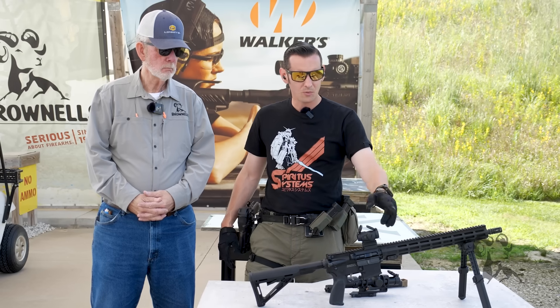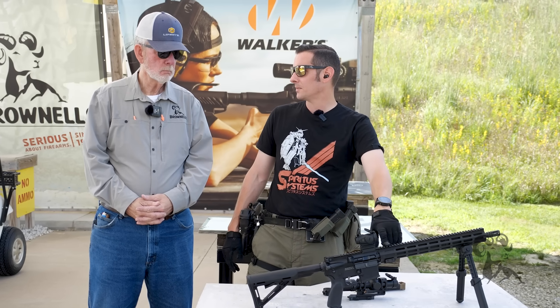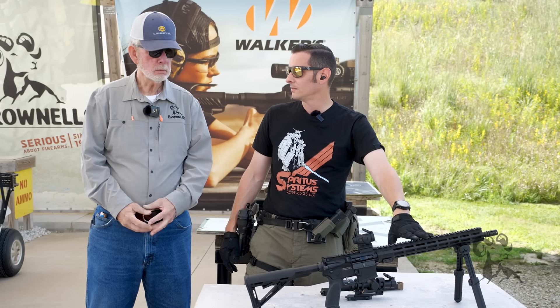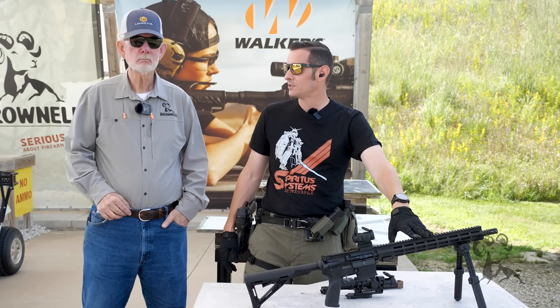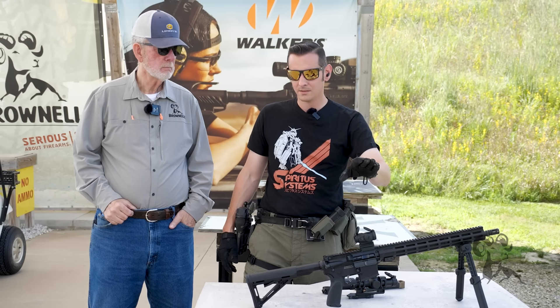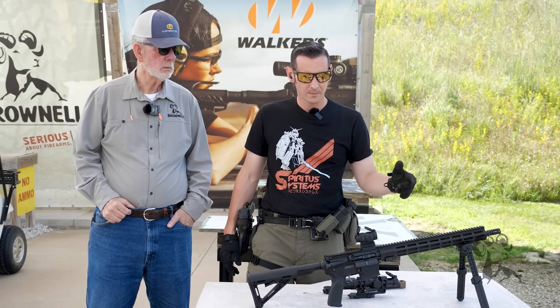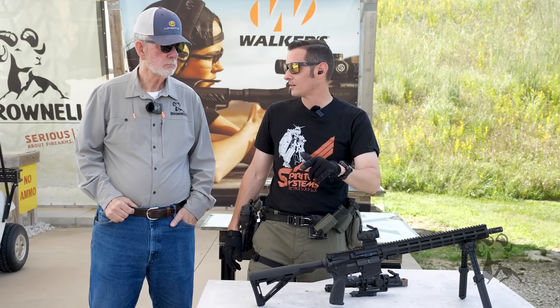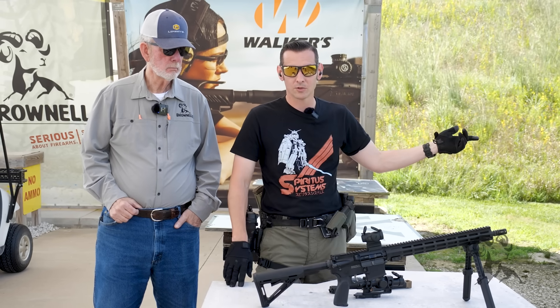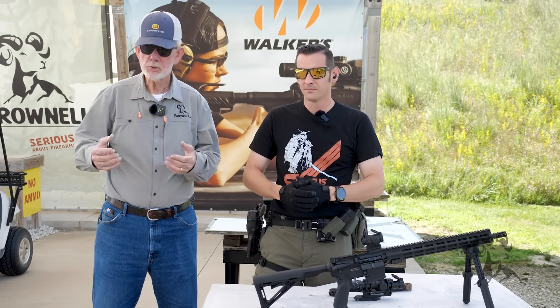Whenever we move it initially, I don't think much is going to happen, but we'll bang this handguard around a little bit and see if that affects zero. So let's do those two things: move it forward, shoot it, bang it around, shoot it again. We'll shoot it, then we'll show you the group downrange and go from there.